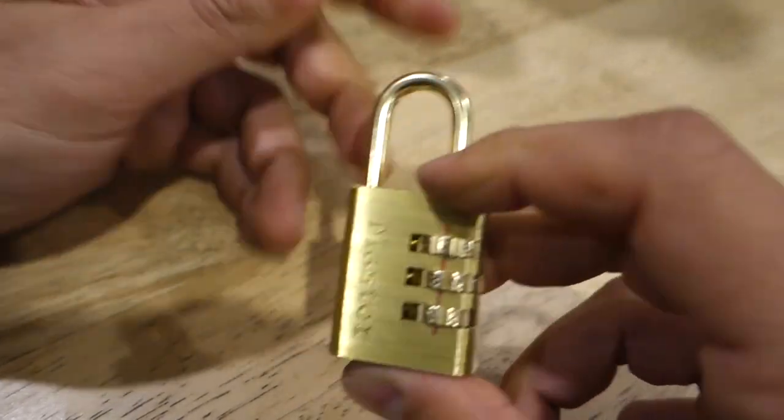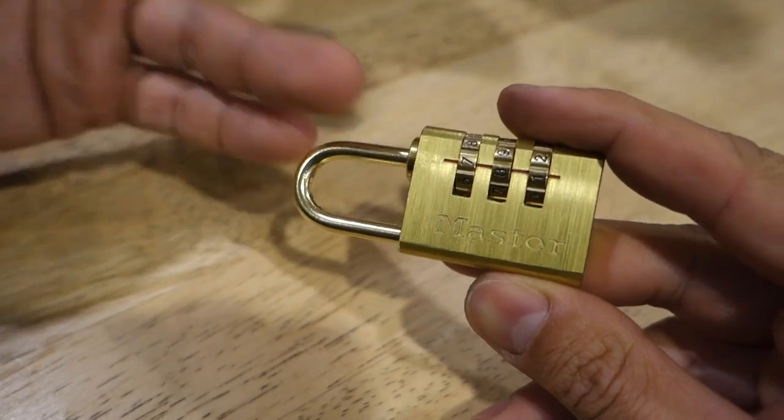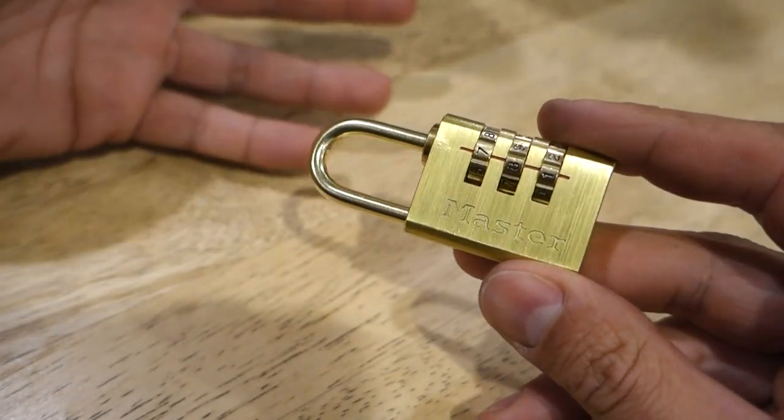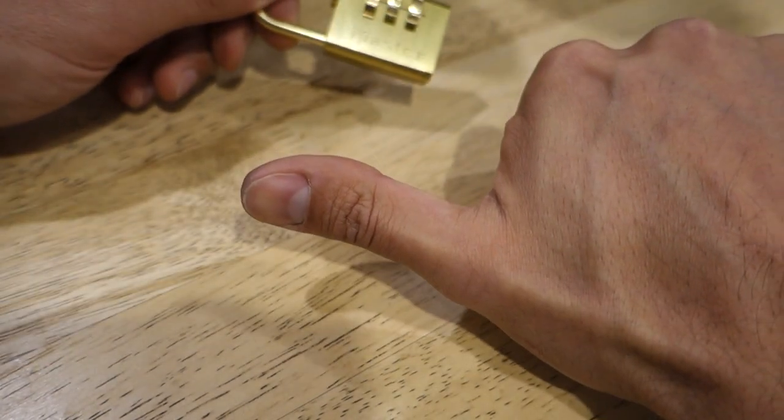Hopefully you've enjoyed the video. This is an easy way to crack the code — I haven't come across a combination lock that I haven't been able to open using this method. As always, like, comment, and subscribe. Until next time, I'm Bill. Thanks for watching Bill's How To.